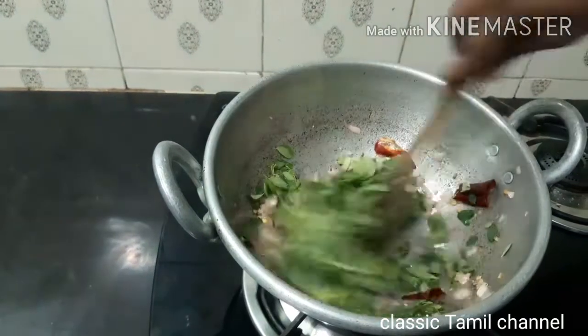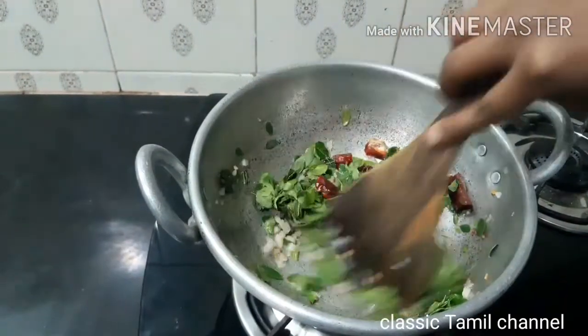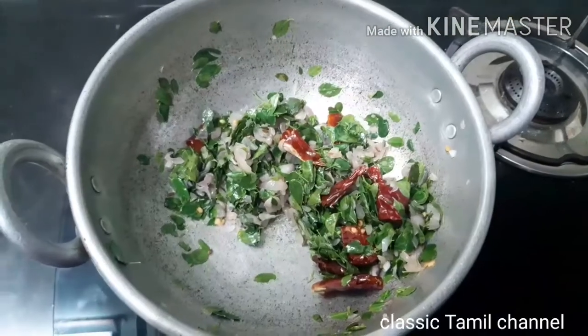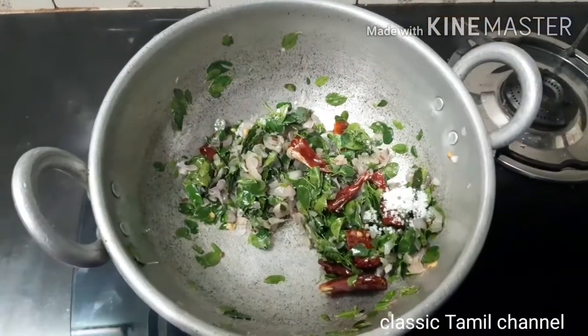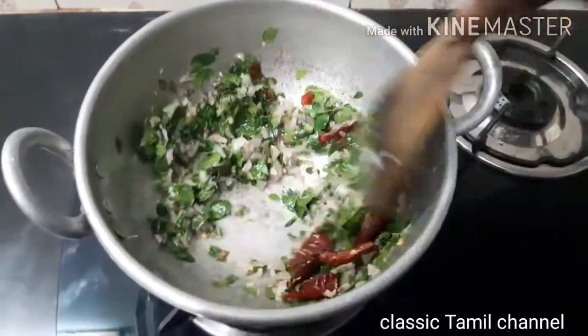Add 3 vengayas (onions) in a mixer and mix it well. Now dry the vengayas and add them to the same pot.